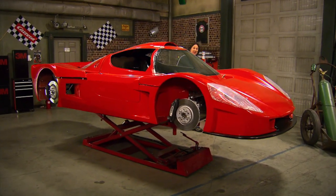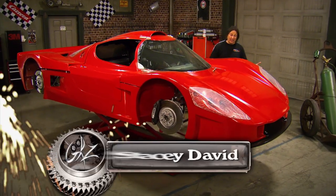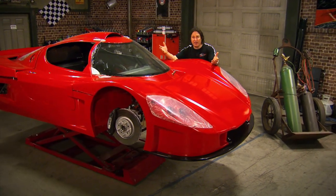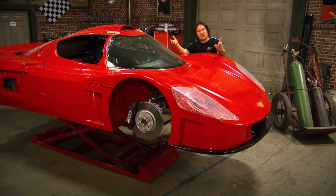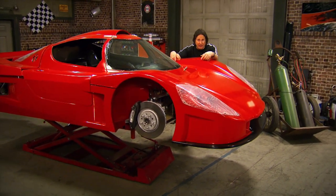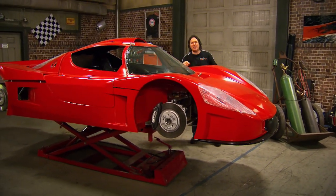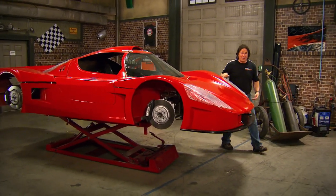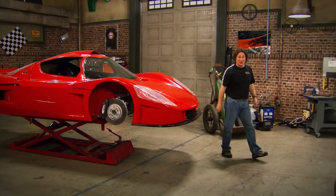One of the biggest misconceptions that people have about building a vehicle is the amount of time it's going to take to do it. Most people work on a vehicle for years. Then they watch some show that says they did it in a week or a month, and then they're like, what's up? Why is it taking me so long? Well, hopefully you know that there is no reality in reality shows.